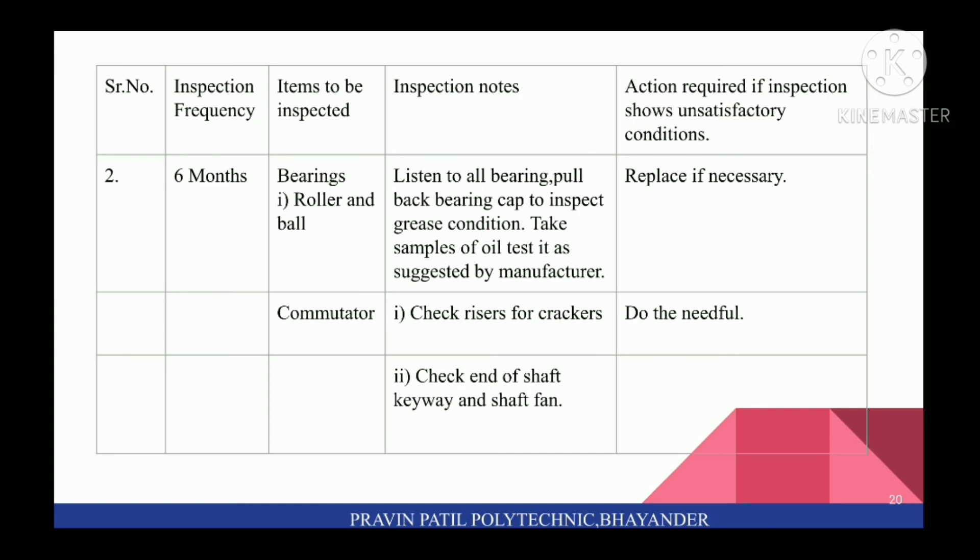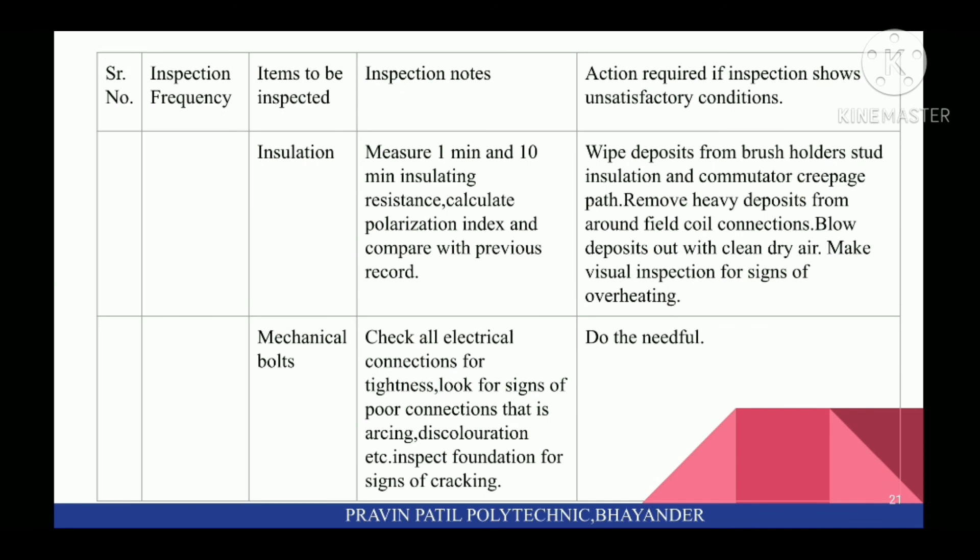Next, check ends of shaft, keyway, and shaft pan. Next, inspect insulation: measure 1-minute and 10-minute insulation resistance. Calculate Polarization Index and compare with previous records. Wipe deposits from brush holder, stud insulation, and commutator creepage path. Remove heavy deposits from around field coil connections. Blow deposits out with clean dry air. Make visual inspection for signs of overheating. Next, inspect mechanical bolts: check all electrical connections for tightness. Look for signs of overheating connections, i.e., arcing, discoloration, etc.